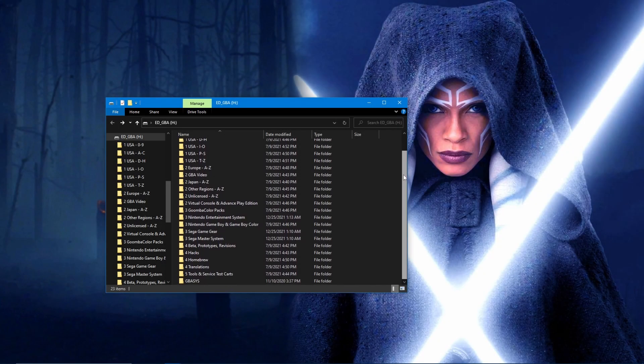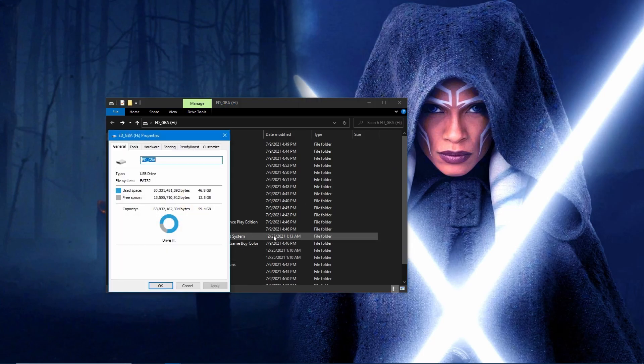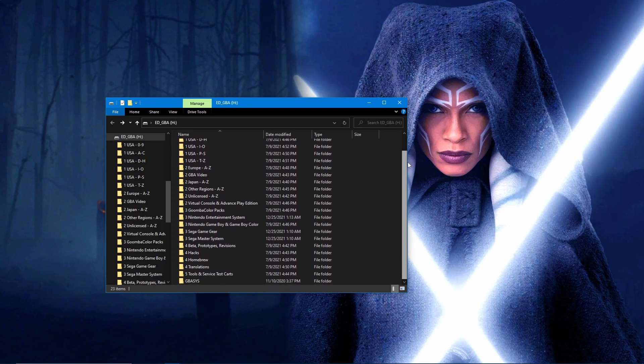Getting started, you'll want to make sure that you have a large enough SD card to hold your games. I recommend getting a microSD card that is 32GB or more. If you're interested in playing the emulated games on the flash cart, bump this up to 64GB. This will allow you to get the full set of games for the Game Boy Advance, Game Boy, Game Boy Color, Nintendo NES, Sega Master System, and Game Gear. The card must be formatted as FAT32.